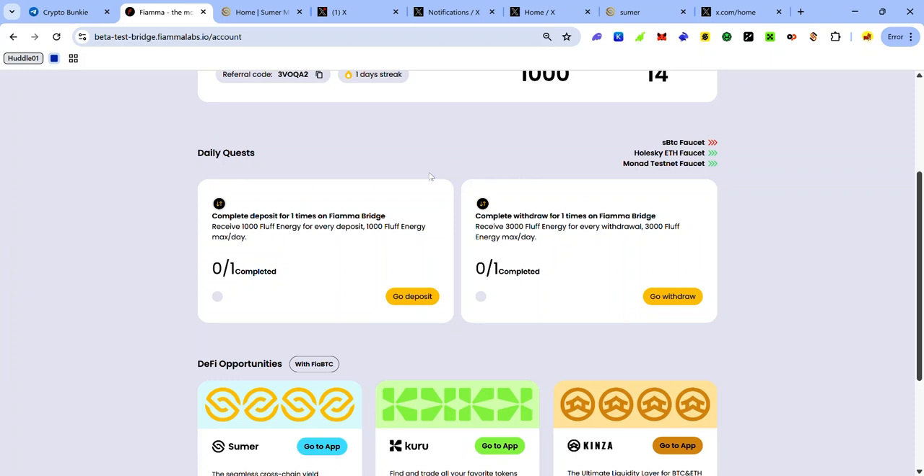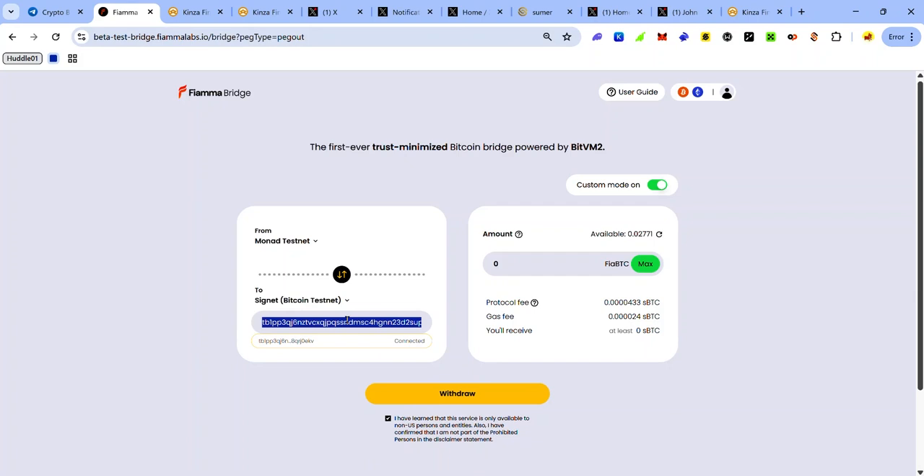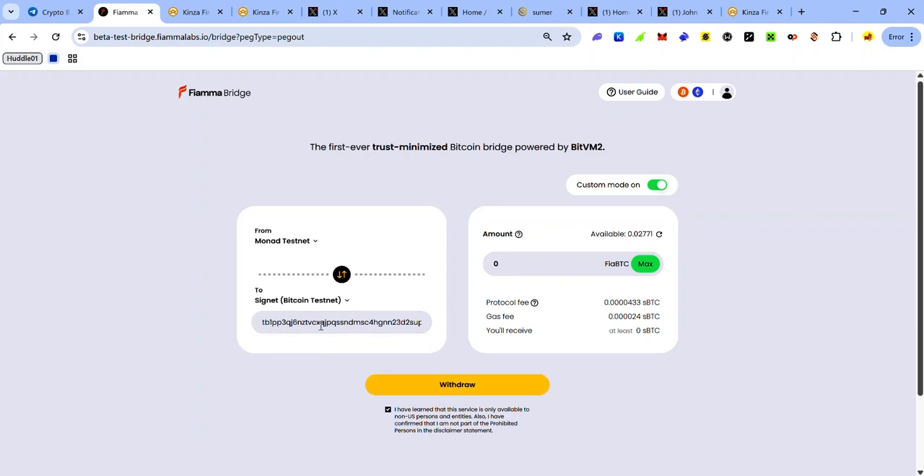To complete the withdrawal task, click Go Withdraw and select the chain you want to withdraw your FirmaBTC from using the dropdown menu — in this case, Mona Testnet. Click the recipient address text box and click your address to auto-populate your Bitcoin Signet address.